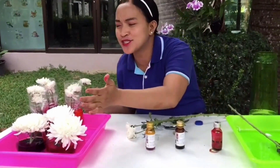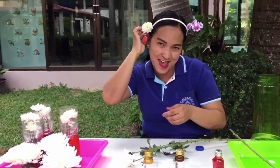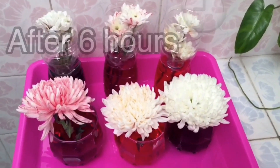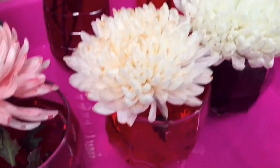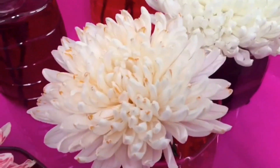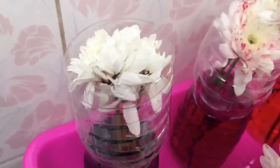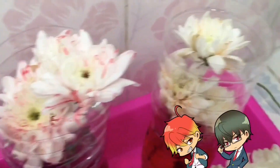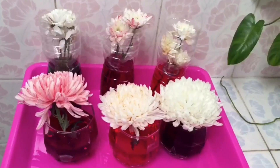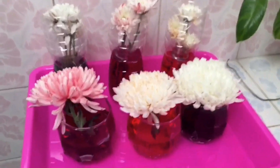After four to six hours, we are going to check these flowers again if there are changes that occur to the flower itself. So this is the result after six hours. The red is already showing a lot. And here comes our orange — it's also showing a little. But brown is nothing, there's no change yet. For our little chrysanthemums, brown is nothing, the red color is showing, and the orange is also showing.